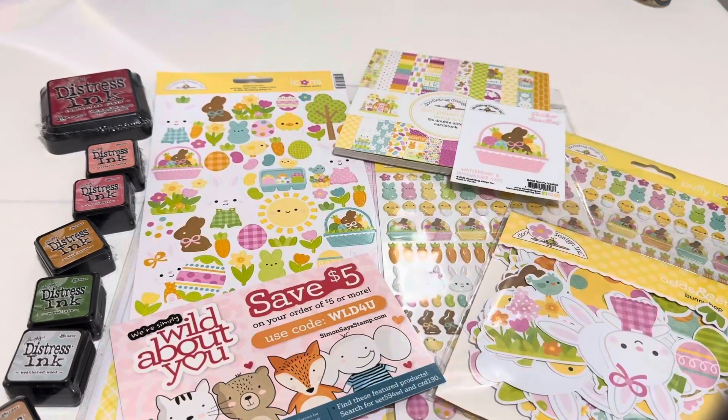So that is my Simon Says haul. Simon Says - if you sign up, they will send you a birthday coupon. How awesome is that to have $10 off on some purchases, and with shipping being so expensive, that covers most of your shipping right there. And then I also have a coupon code. This will save you $5 off and it is good until April 15th. You just put the coupon code where it says coupon code: capital W, capital L, capital D, the number 4, and a capital U. Don't forget to put caps because I don't think it will work without them. So there is a $5 off coupon and that will definitely go towards your shipping.